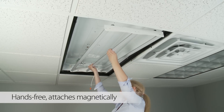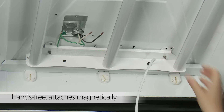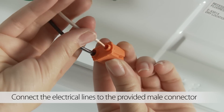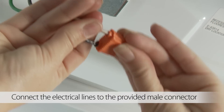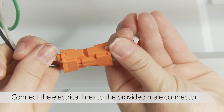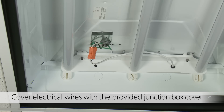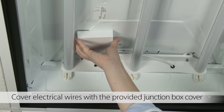LED Retrofit attaches to the housing with powerful rare earth magnets. Just position and secure with included self-tapping screws. Connect the incoming electrical line to the included male connector clip, making sure the wires are tucked behind the LED tubes.